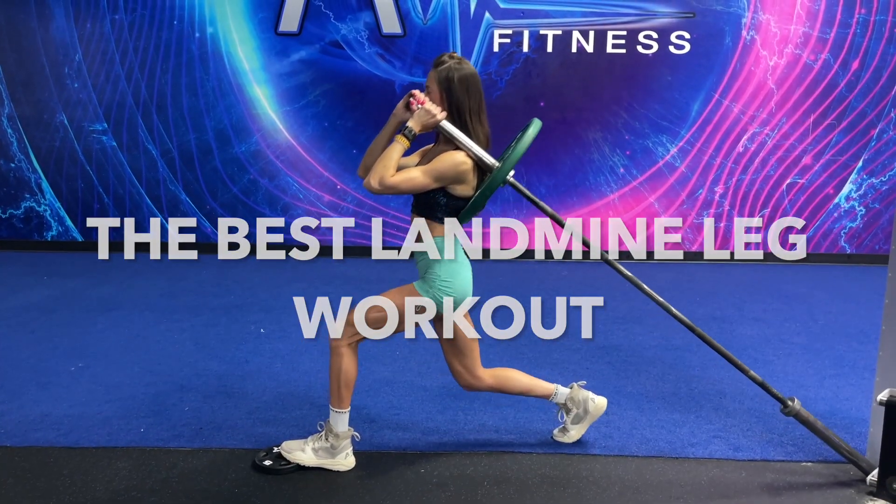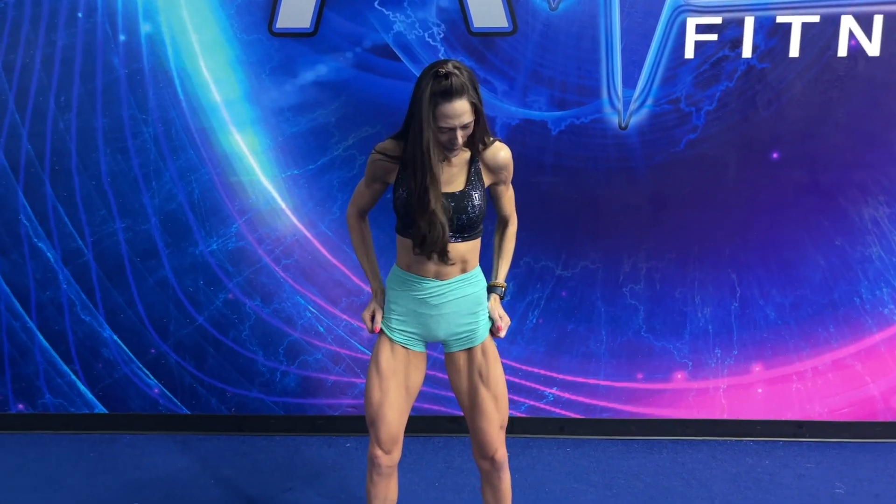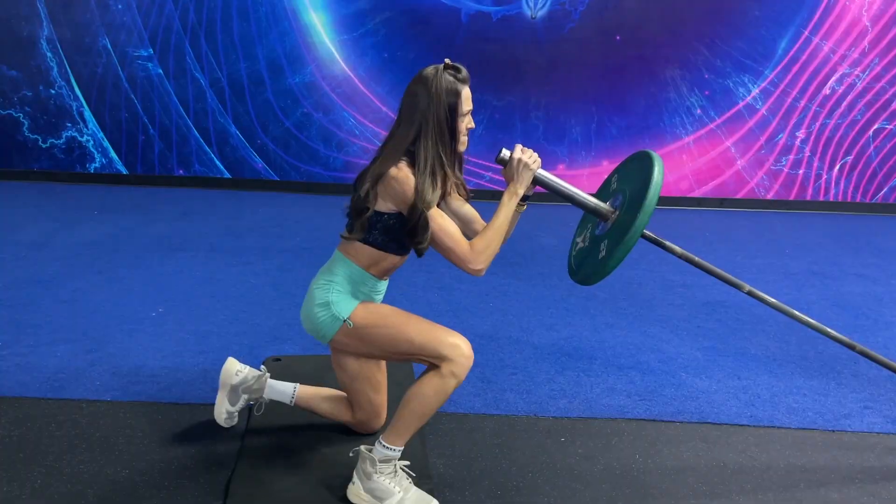Today I'm going to be taking you through my complete landmine lower body workout. This workout is great to build overall strength, to transform those legs, and we are going to be hitting your entire lower body — your quads, your glutes, your hamstrings — with all of my favorite exercises.